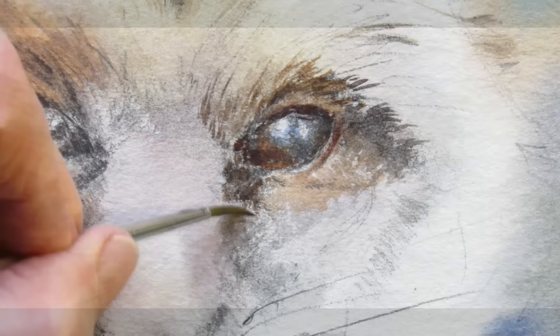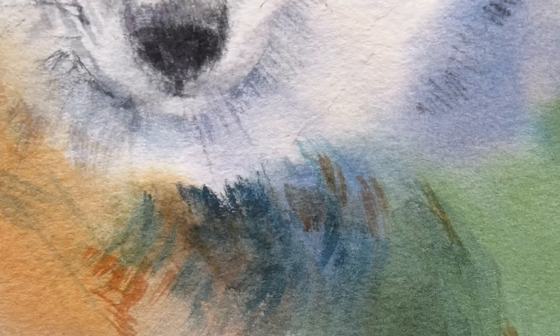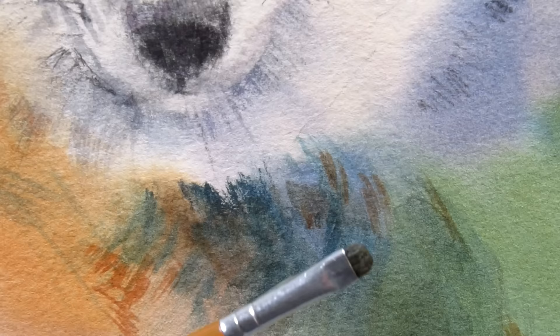It's worth spending a little extra time just rendering those features. If you need to lift a bit, I have a cut-off old cheap oil painting brush that I use as a scrubber — just wet the paint, move it a little bit, then wipe it off, and you can go back and make all your refinements with this to get the finish.